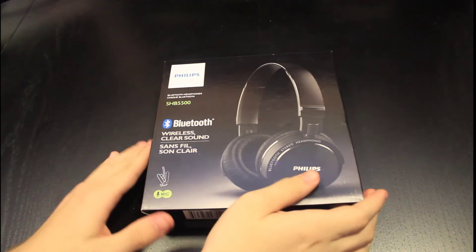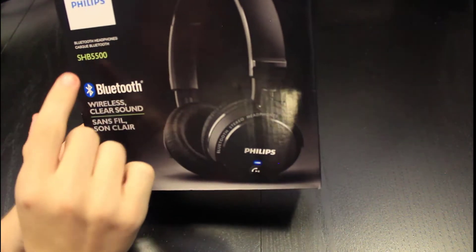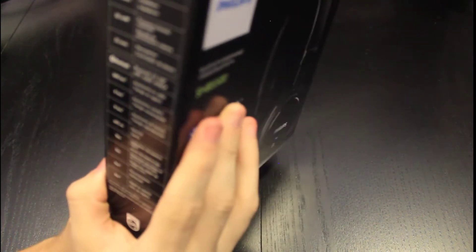Hey guys, today we will be unboxing the SHB500. They were made by Philips. So let's talk about the specs.